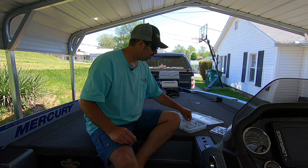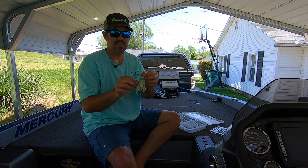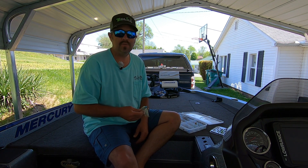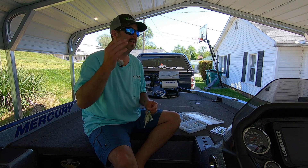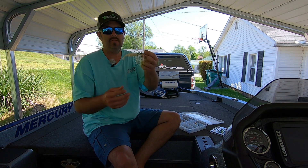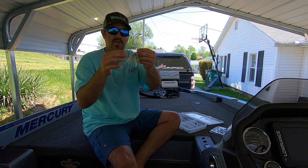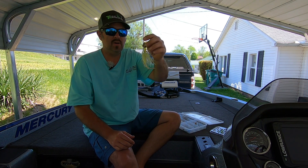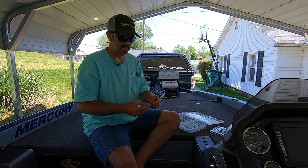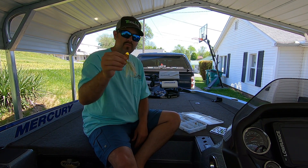The next bait I would pick for a beginner is a chatterbait. This is a Z-Man - a Tackle Warehouse special. You don't have to go with top-of-the-line jackhammers at $15 or $16 a piece; you can buy the original chatterbait for like $3 or $4 and they will still catch fish. I've got a Z-Man ElaZtech trailer on this one - very stretchy. These will catch fish in ponds, rivers, lakes - around docks, open water, brush anywhere. It just mimics a bait fish like a shad or bluegill.